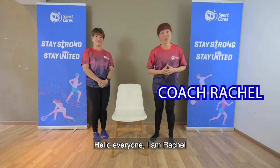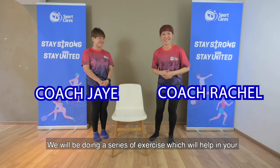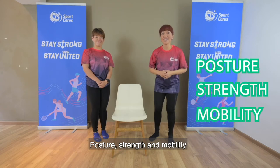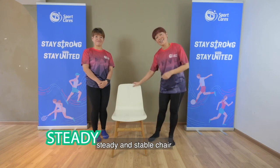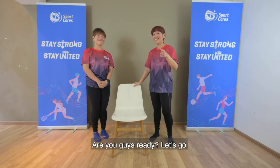Hello everyone, I am Rachel, this is Coach J. We will be doing a series of exercises which will help with your posture, strength and mobility. Some of the exercises may require you to have a steady and stable chair. Are you guys ready? Let's go!